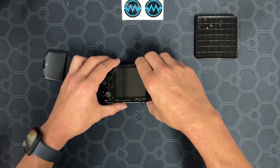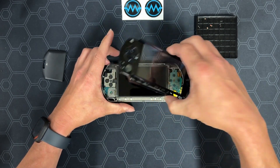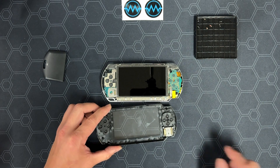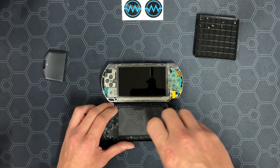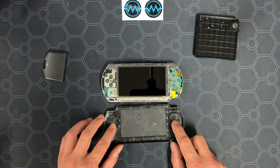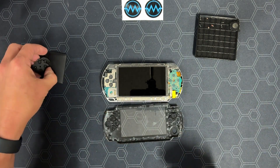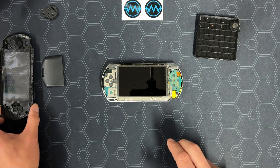Now you can flip over the PSPi and take off the faceplate. Next, remove your analog stick by removing the two screws and take off the thumbstick on the other side. Take out your buttons and membranes for cleaning if you're reusing this shell. Set all the parts that you will be cleaning off to the side. Also take your analog stick nubbin and set it with those parts for cleaning.